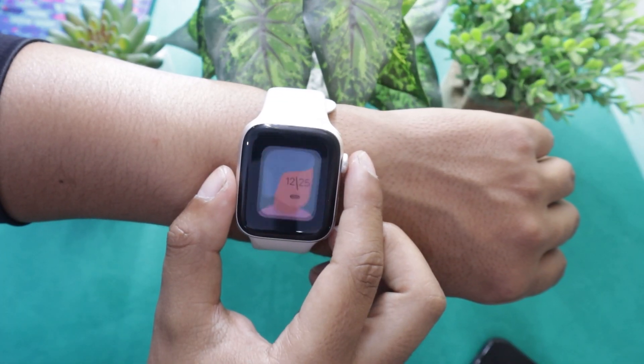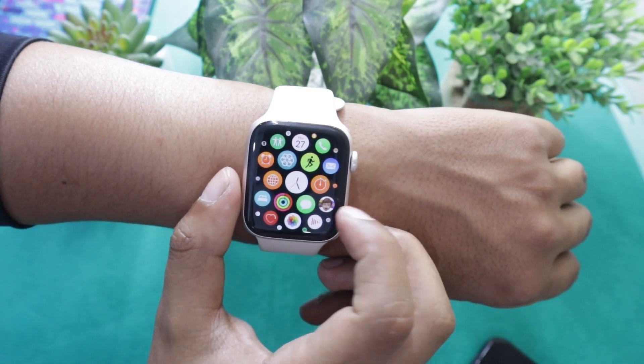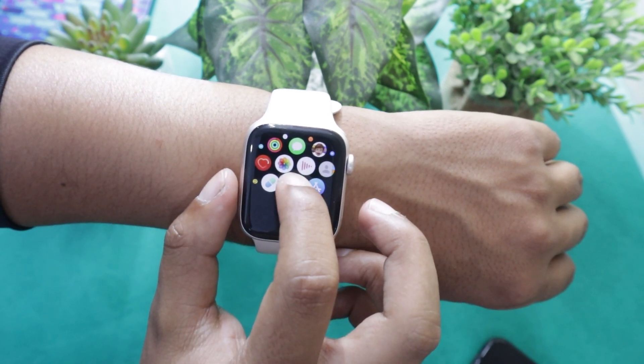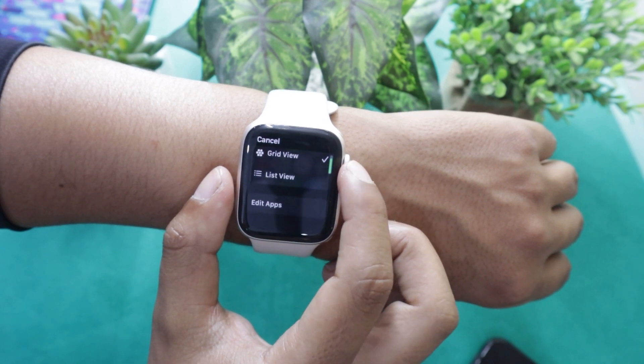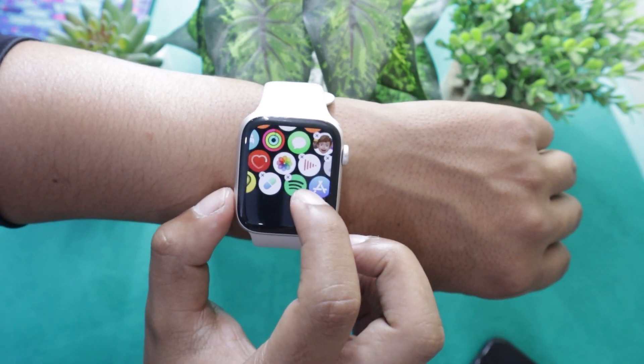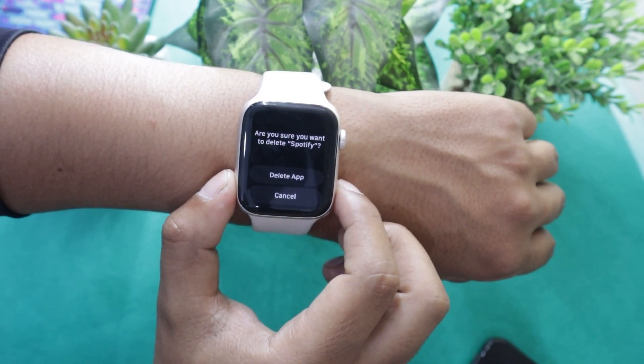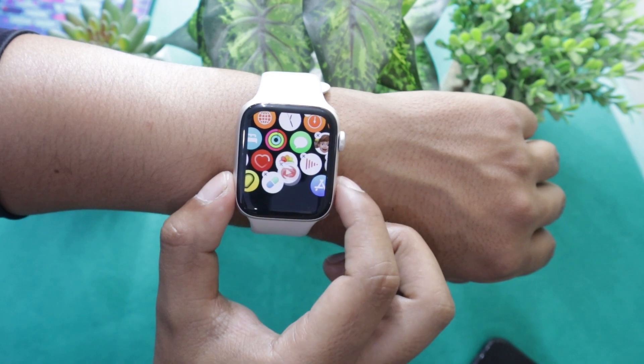If you want to delete an app from your Apple Watch SE 2 without your cell phone, then simply open the app drawer on it. Now press and hold onto the app you want to uninstall. On the next screen, tap on the edit apps option. Now simply tap on the cross over the app you want to delete. That's it — the app has been uninstalled from your Apple Watch.